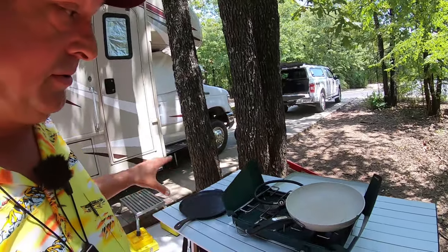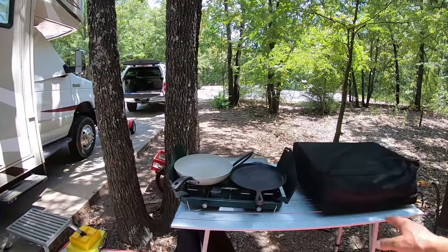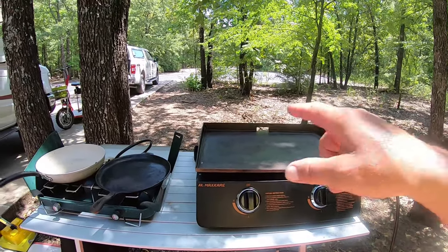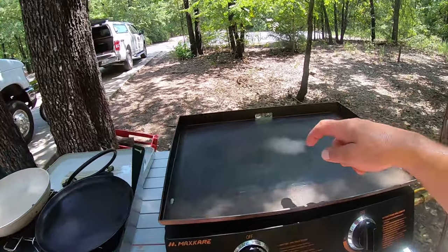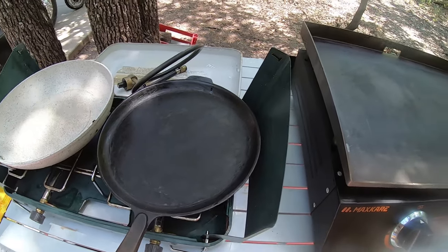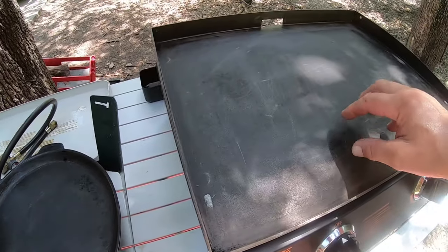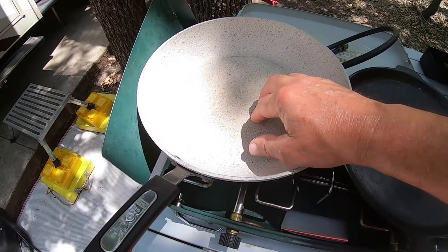I thought, well, if I'm gonna spend that, I might as well look at other cooking options — see what we can do to improve and expand on our outdoor camp kitchen. I found something I'm really excited about. The Maxcare 22-inch features a cast iron griddle. Just like this cast iron griddle here — I've seasoned it and it's pretty well a non-stick surface — that's what I really liked about the stone.